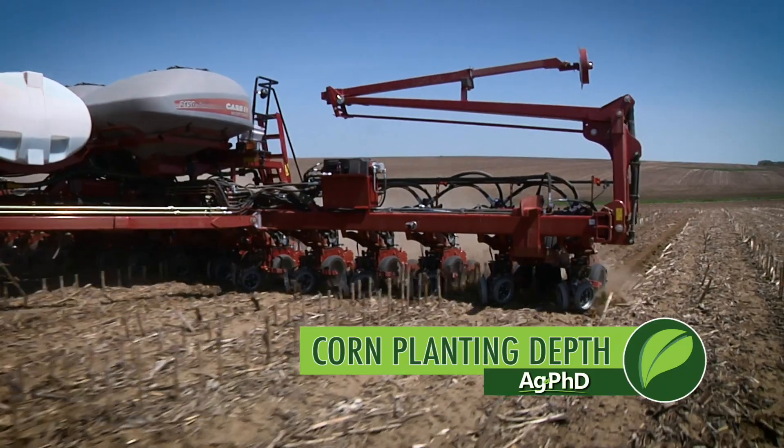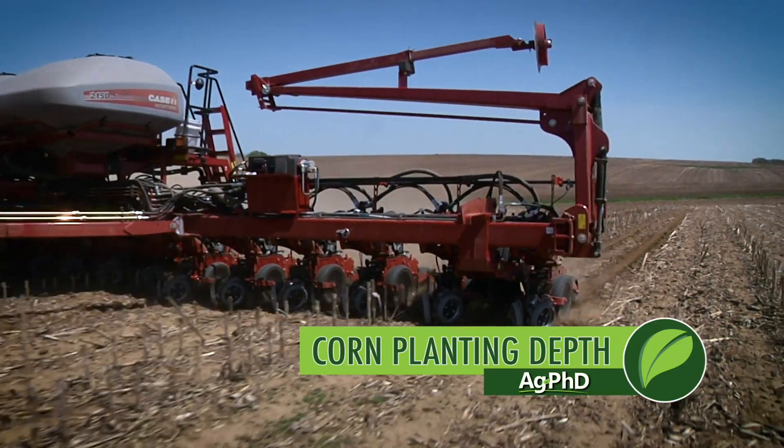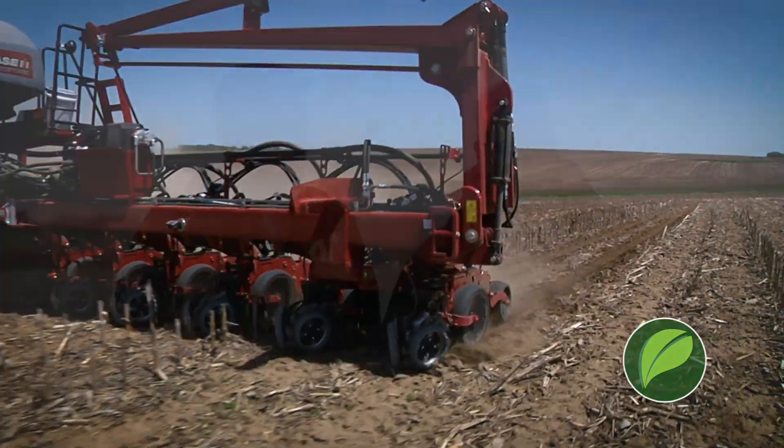One of the most important things you can do every year is plant your seed right. You don't get a second chance to get that planting just right, and that really determines a lot of your yield.